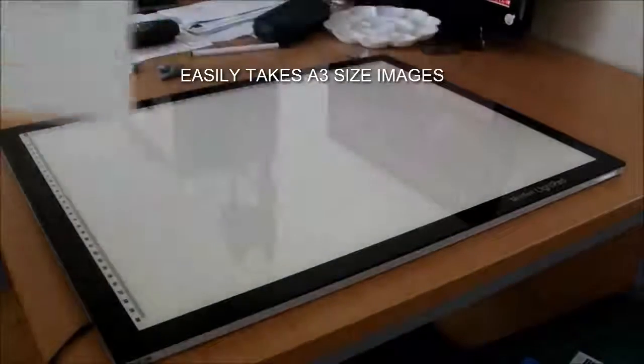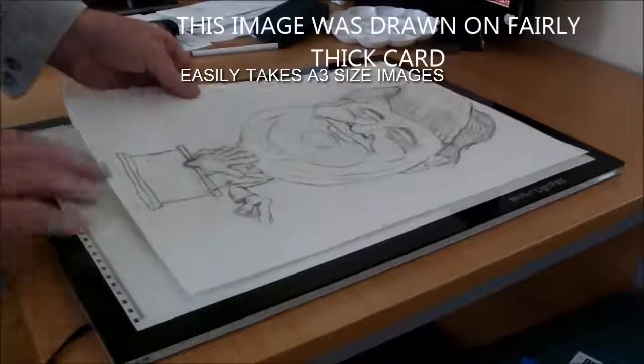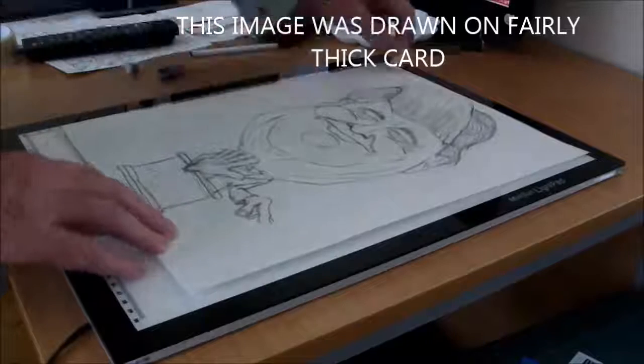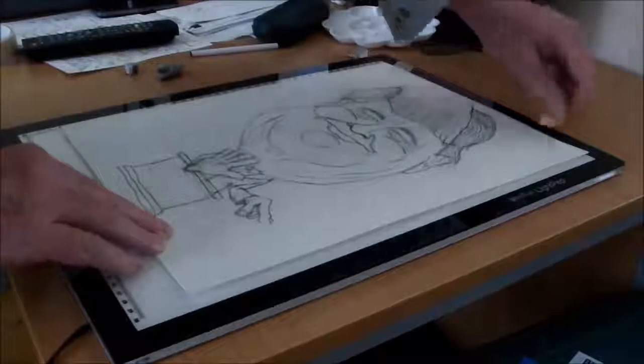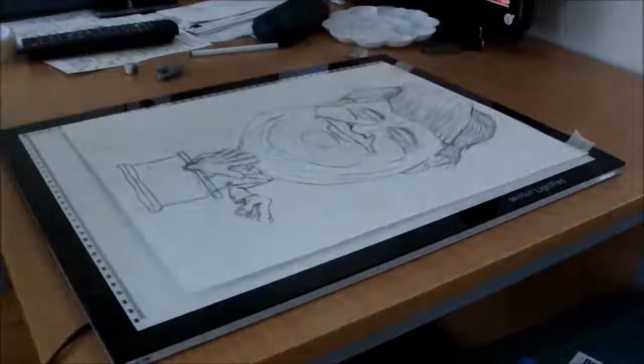In this short video I will show you my new light pad. It's called the Mini Sun light pad and I got it from LSE Retail Group Limited in the United Kingdom.